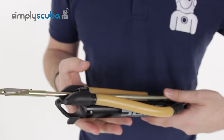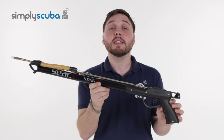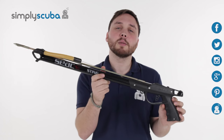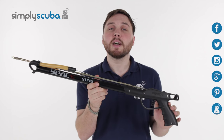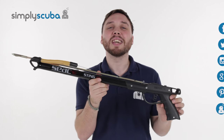All in all, very simple, nice, and easy to use — and that's the Seax Sting spear gun. For the latest freediving and spearfishing news, click on our social links, and if you missed the latest Simply Scuba Live, click on the link at the bottom. Thanks for watching.